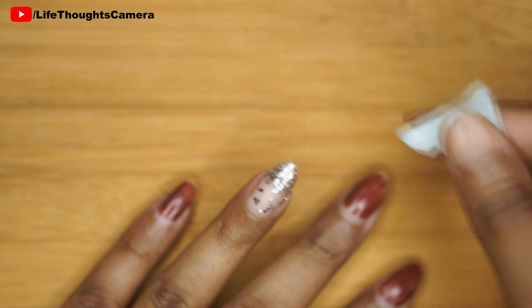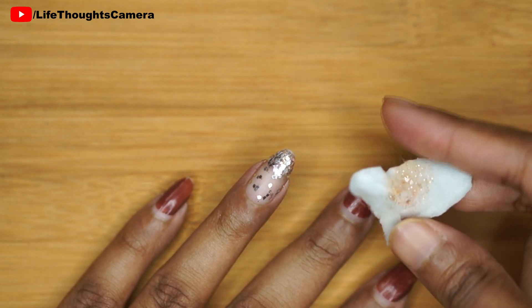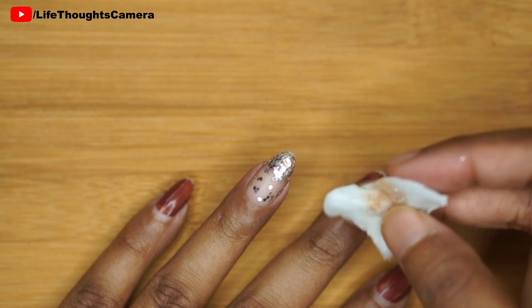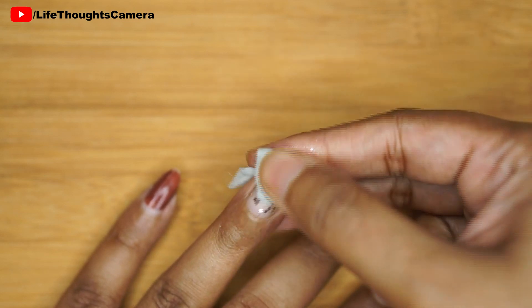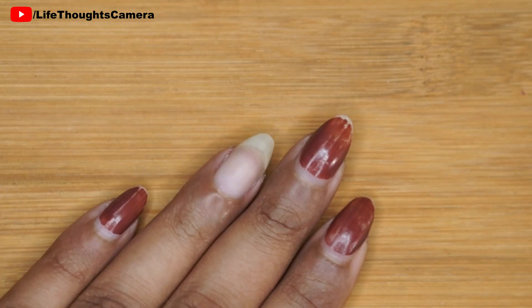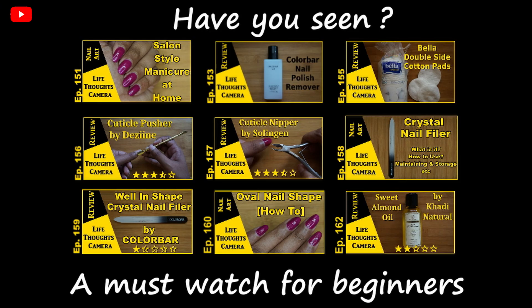Now sometimes I do get a lot of glitter left over, so depending on how much is left, I either repeat the process or just wipe down whatever is left on my nail.